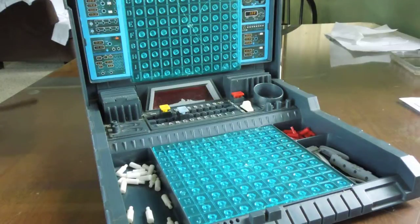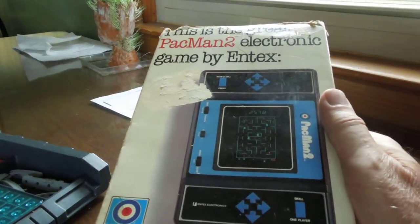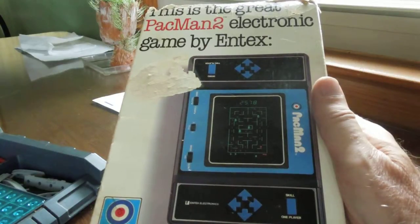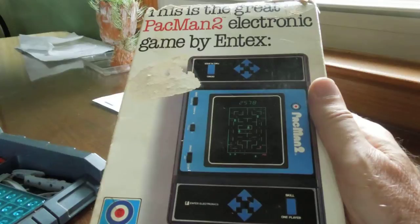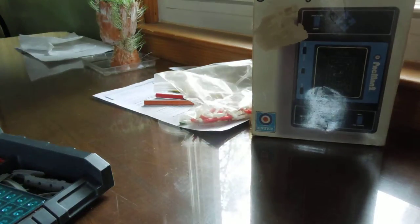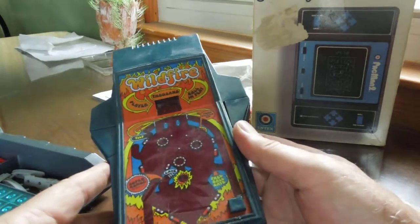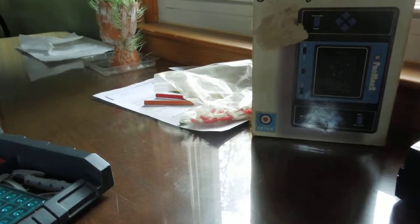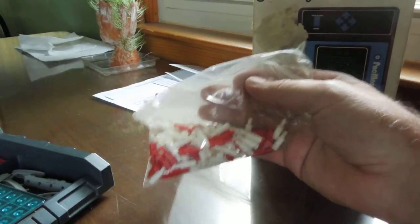By the way, I have a couple more games here that I may show off — I found these when I found the Battleship game. This is an early handheld Pac-Man game from around 1980, and it still works. It was really quite fun for the time, though people today would probably think it was rather clunky. And then I have a handheld pinball game called Wildfire from 1978 — a pretty fun game with flippers, and it still works also. I also have one called Merlin, which some of you have probably heard of. And here are some extra pegs — if you have this game long enough, you'll be finding these pegs everywhere for years.